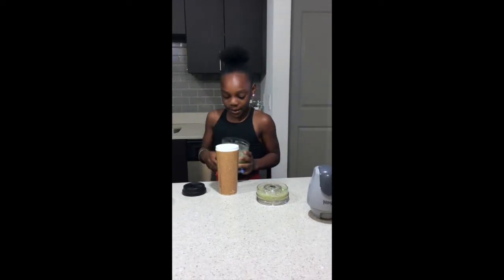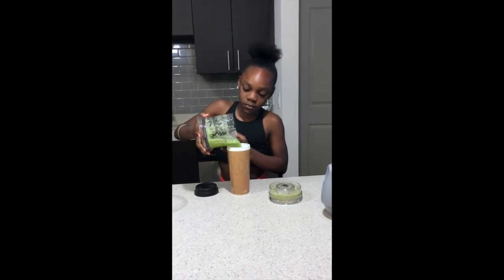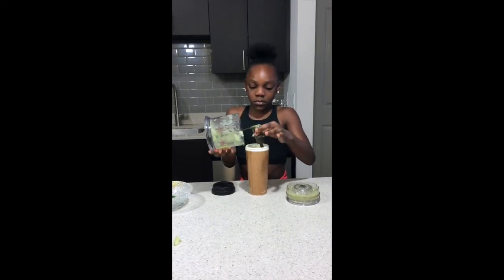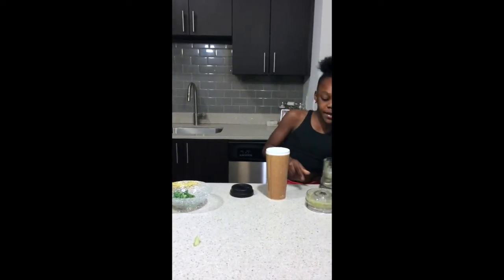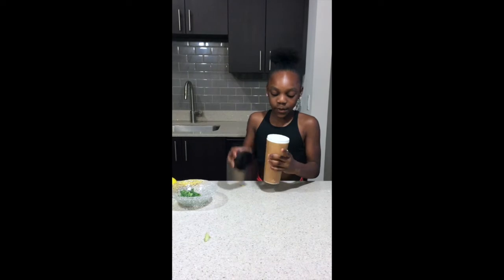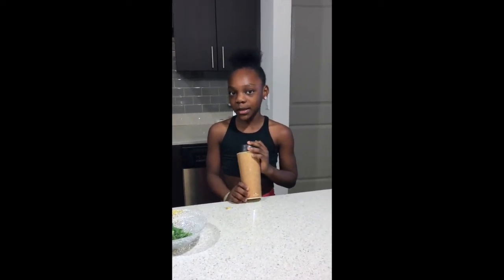My smoothie smells good! I'm going to pour it in here. I put the juice in and close my smoothie — my smoothie looks great. I like to do the smoothie in the morning because usually when I wake up I don't have energy, so I take my smoothie all the time and drink it.